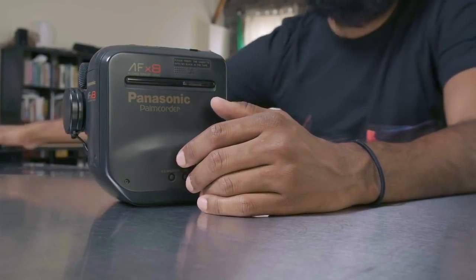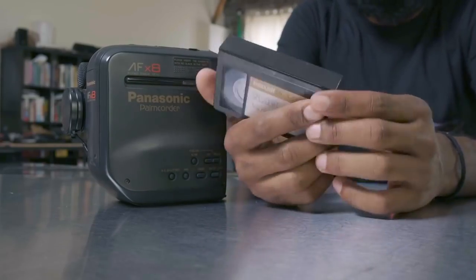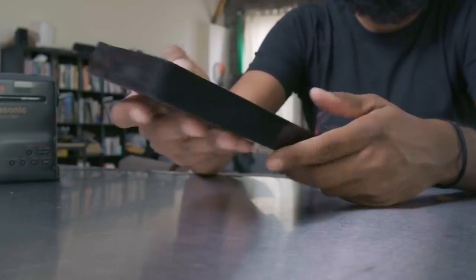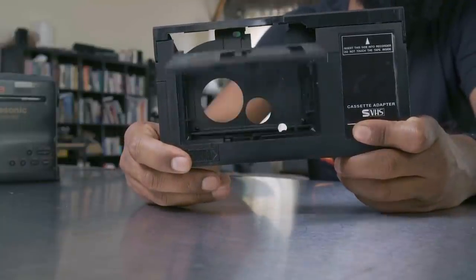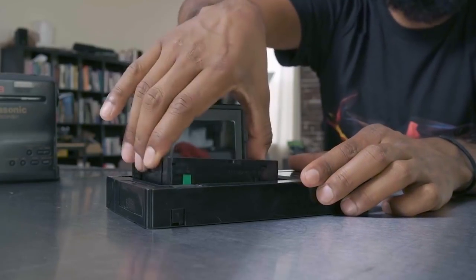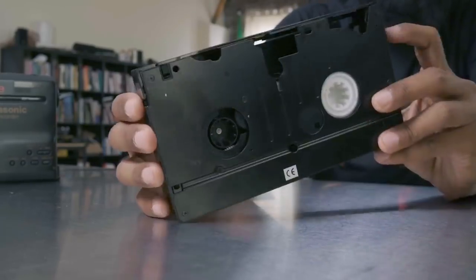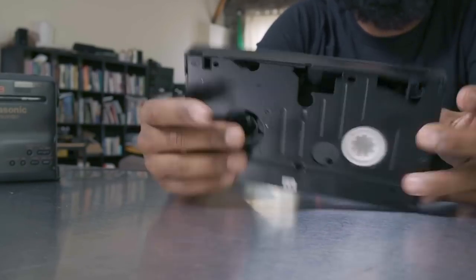This camera actually uses a tape called a VHS-C — think of it as a small VHS tape. The way you play it back is you need a VHS-C adapter. You pop it open, take the tape from the camera, pop it in, and close it. It's opening up the film strip so you can see the actual tape. You can now pop this into a VCR and play it back — that's how you watch the footage.